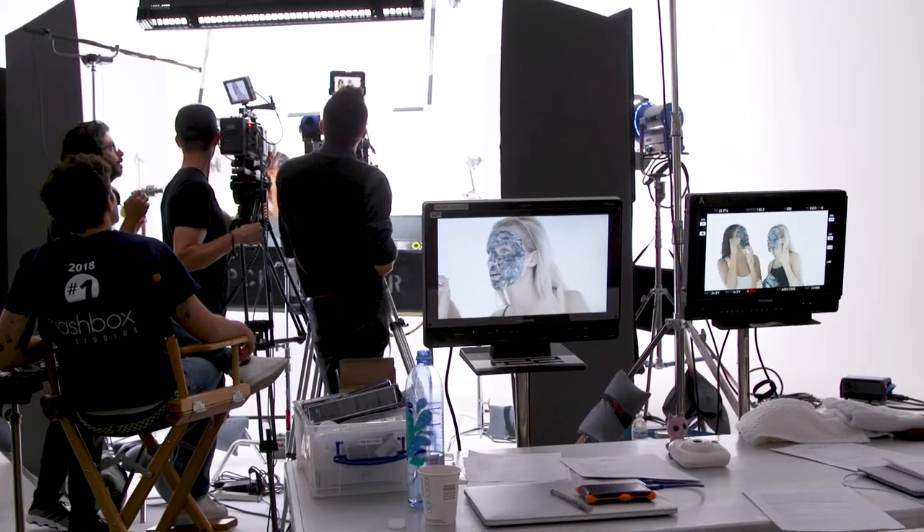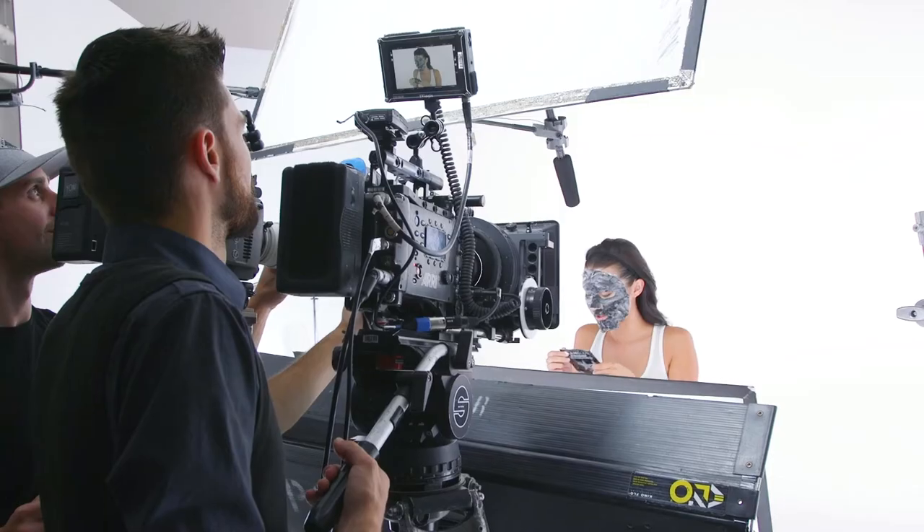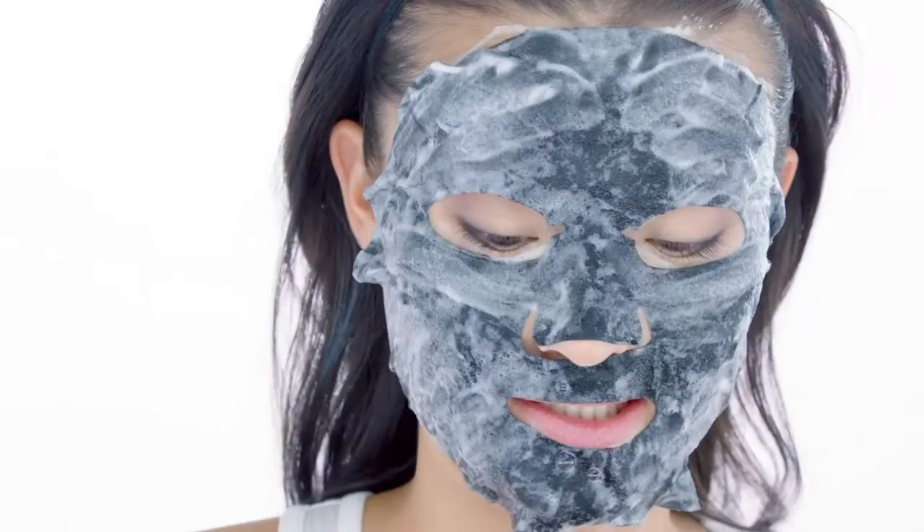It's already bubbling. Look at the difference in color — look at mine compared to yours. It's getting foamy in there. The oxygenating micro bubbles will start to form within 60 seconds.